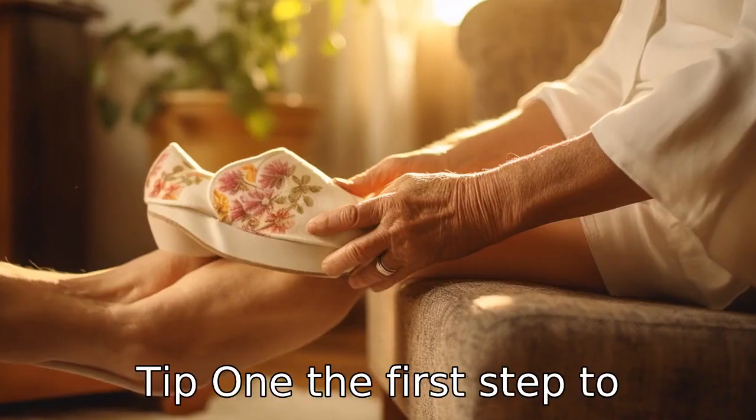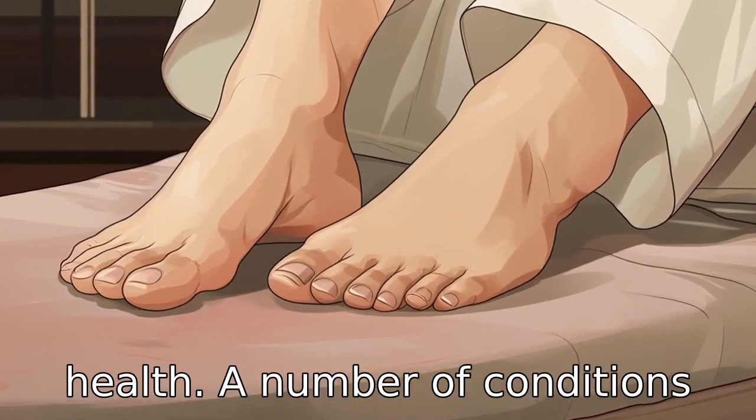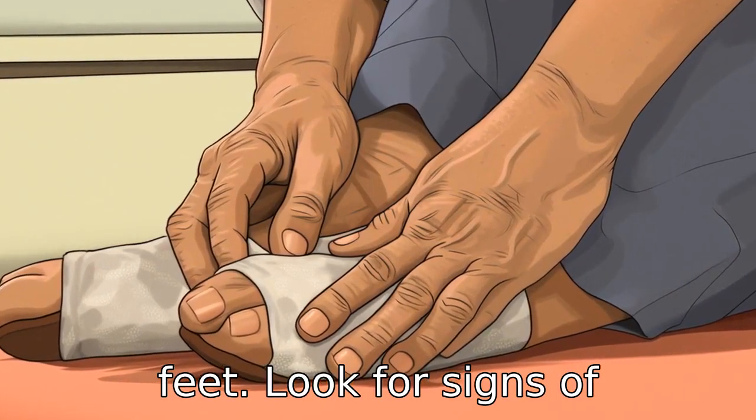Tip 1: The first step to ensuring a proper pedicure as a senior is assessing your foot health. A number of conditions related to age, such as diabetes or arthritis, can affect the feet. Look for signs of infection,